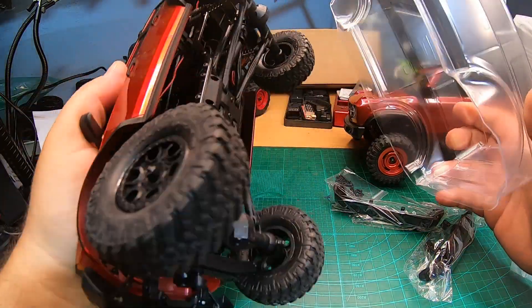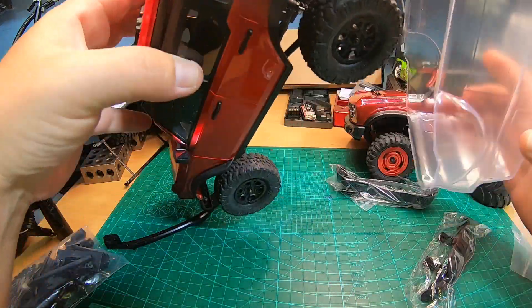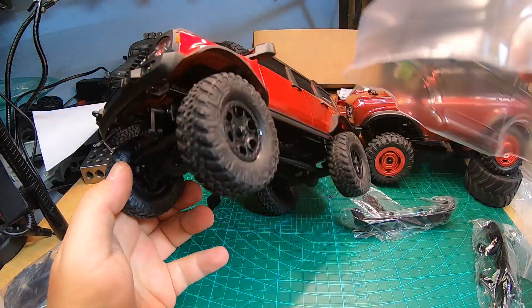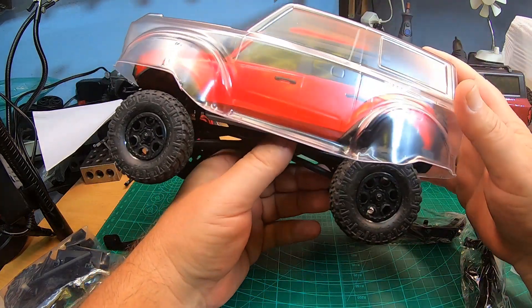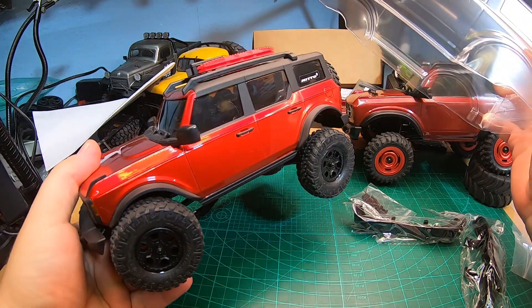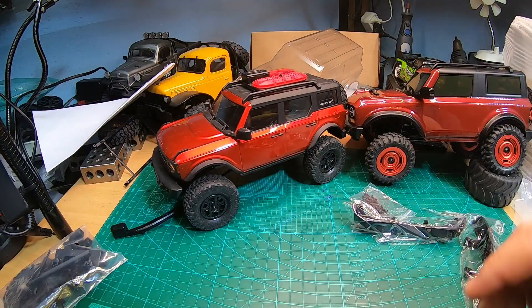It might even be possible to mount this on an SCX24. It's super wide, but with wideners maybe that's an option too - the large SCX24 body with a bit of tinkering. There's so much stuff here and I don't know what to do first.